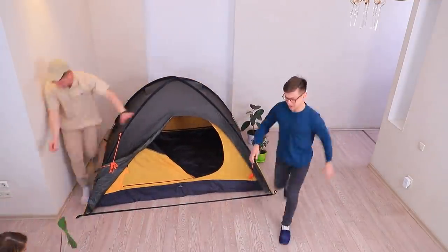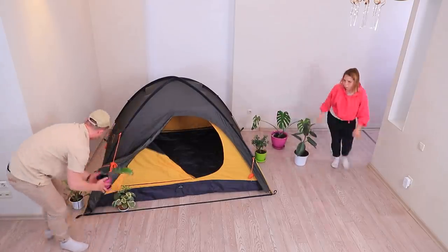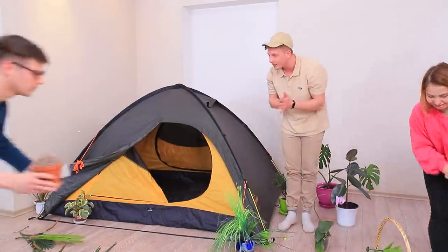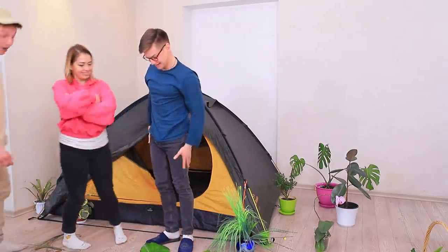Guys, bring in the forest! Use all the plants you can find at home. Great landscaping! Molly, Sean — it would be great if you changed for our camping trip. Now that's way better!